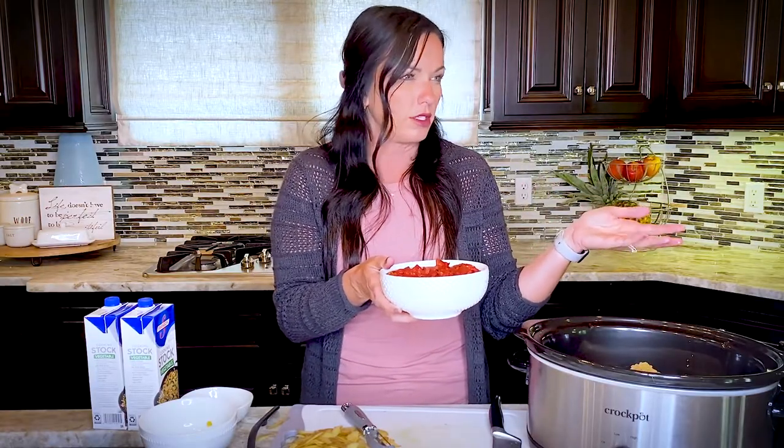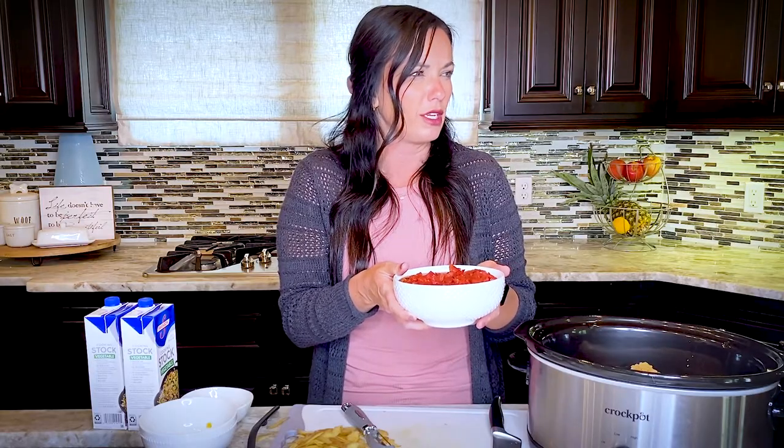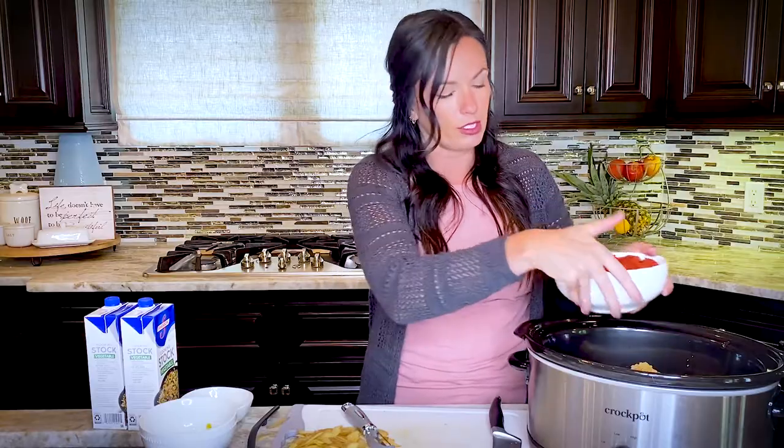The secret ingredient that makes this so good is fire roasted tomatoes — we're doing two cans. You'll find fire roasted tomatoes in the same section as regular canned tomatoes, though sometimes they're hard to find — check the top or bottom of the shelf. If you can't find them, regular diced tomatoes work, but the fire roasted ones give it a smoky, more intense, delicious flavor. I also love using them in homemade salsa.